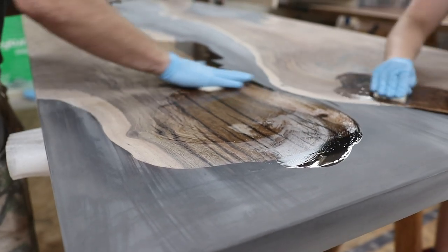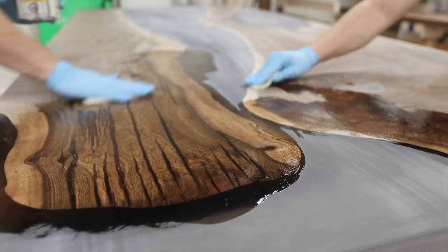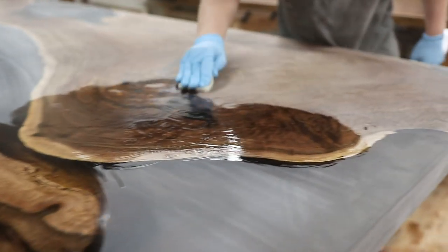Those little islands are awesome, they look so good. You can actually see them now — this part here is going to be so nice too.